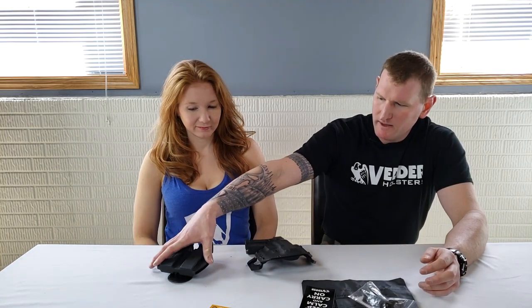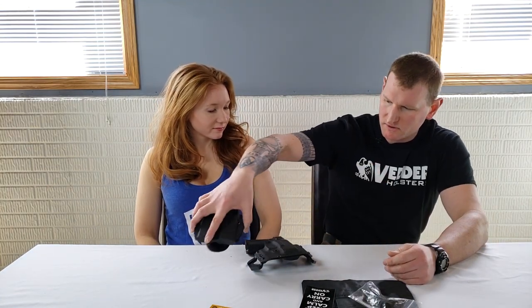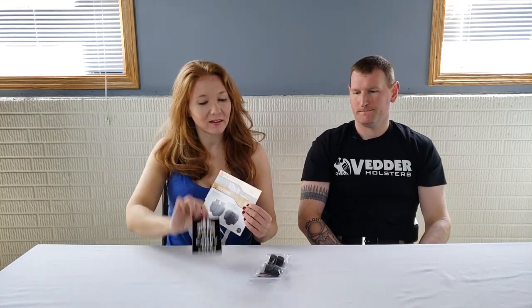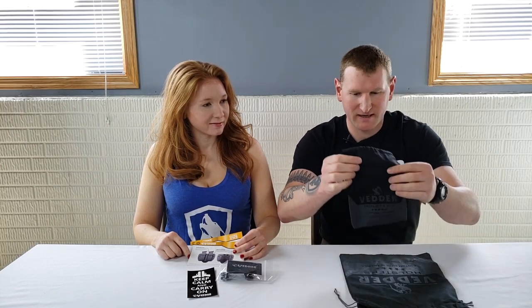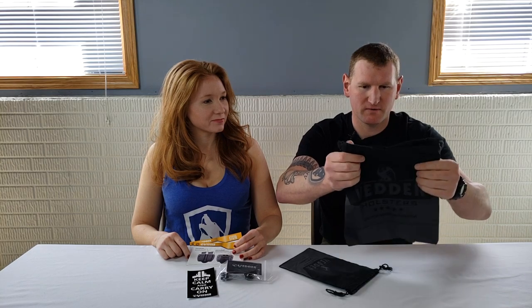The double mag pouch is a paddle holster for your mags. With your kit you get a little instructional pamphlet, a cool sticker, and we also asked for some extra attachments. They also give you these really nice bags which I'm gonna repurpose for something because they are really nice.